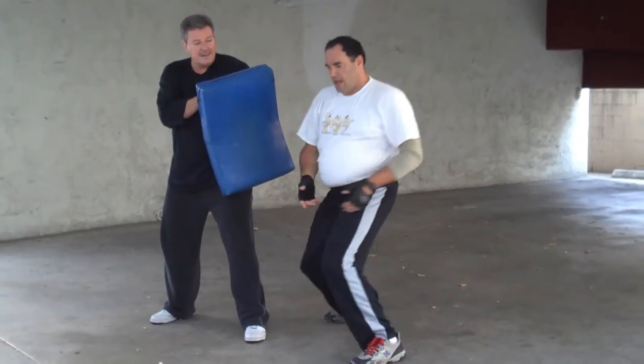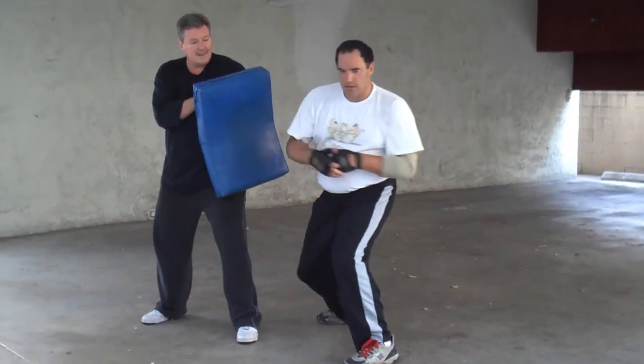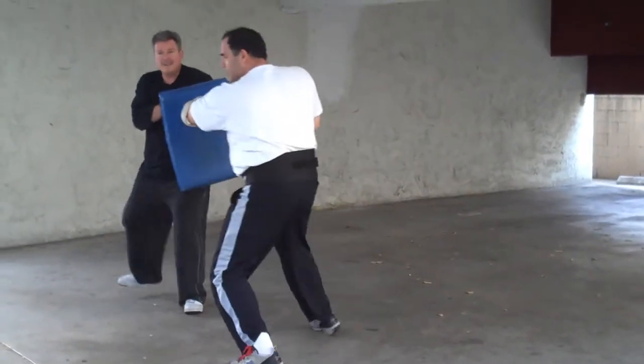And my favorite is the corkscrew down — so your corkscrew down, big elbow.